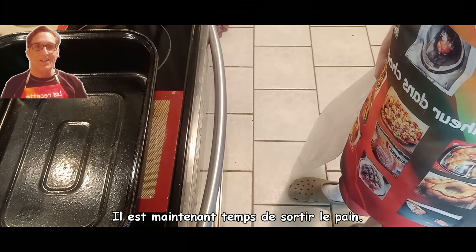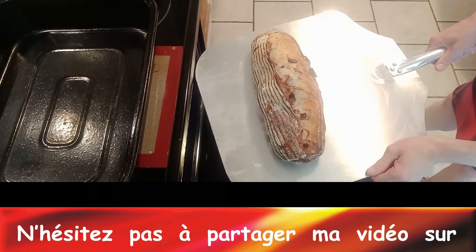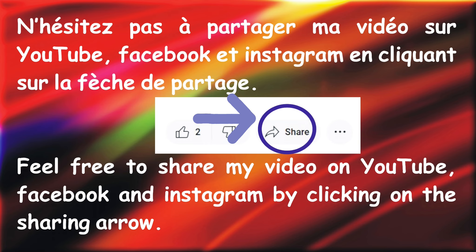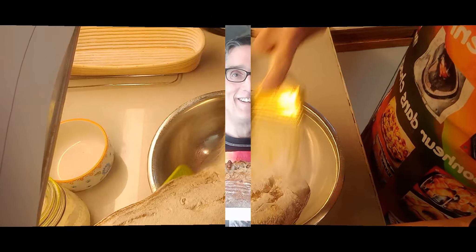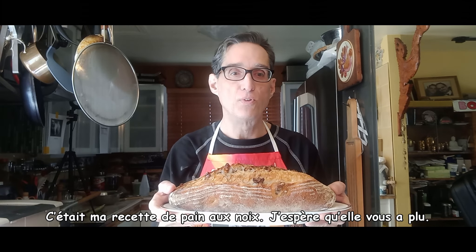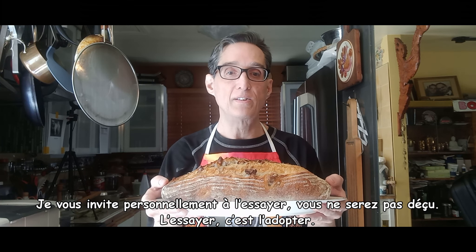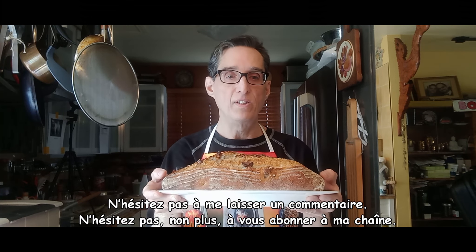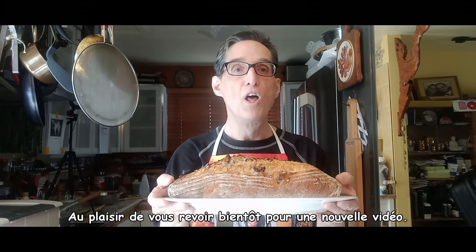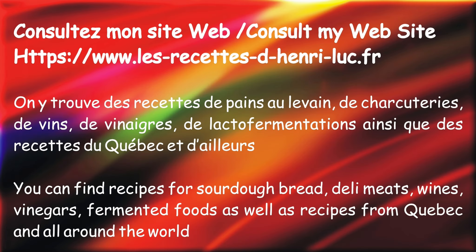It's time to remove the bread from the oven. We will check if it's well baked — it sounds hollow, yes. We remove the excess flour. This was my walnut bread recipe. I hope you like it. I personally invite you to try it — you won't be disappointed. To try it is to adopt it. If you like this video, click the thumbs up, do not hesitate to leave a comment, and feel free to subscribe to my channel. Looking forward to seeing you again for a new video. Thank you.